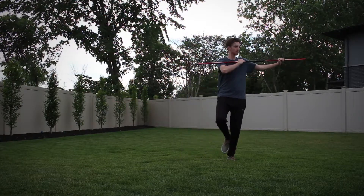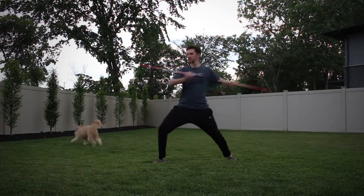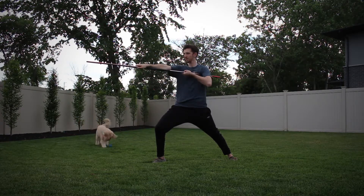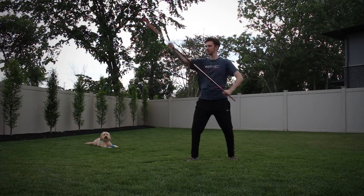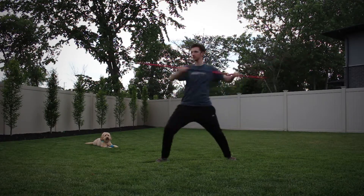I start off in a t-stance, my right leg touches my left as I bring the bo all the way back behind me straight. And then as I step out with that right leg into a front stance, I'm twisting out and pushing out that thrust — they hit at the same time. So the thrust goes out forward, completely straight and flat in front of you. Right leg touches the left, you're just tapping, at the same time it goes back, and then stepping out and hitting that thrust.